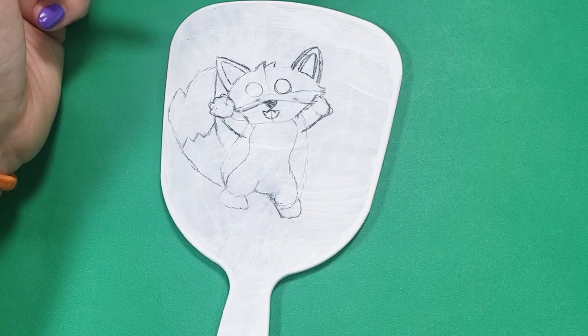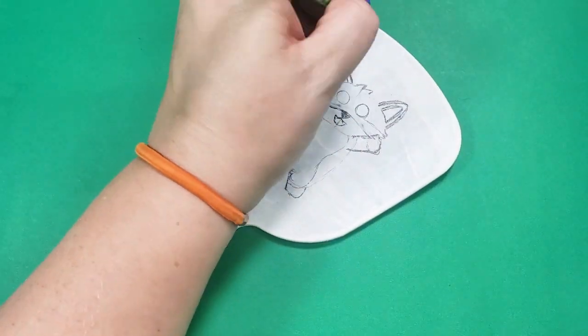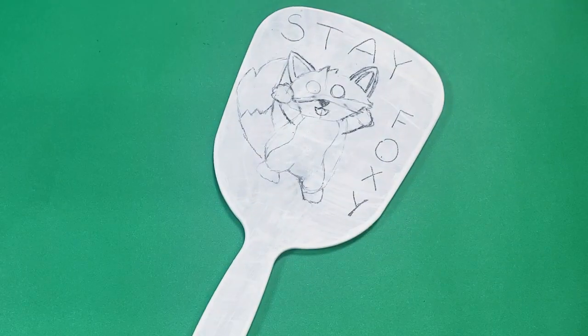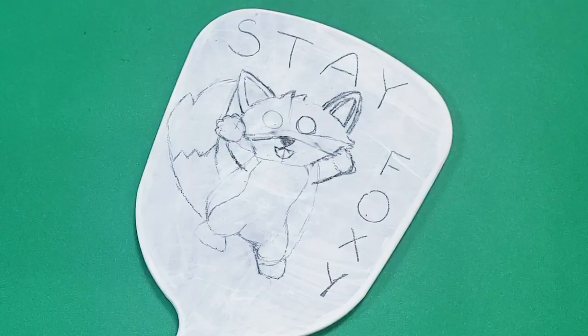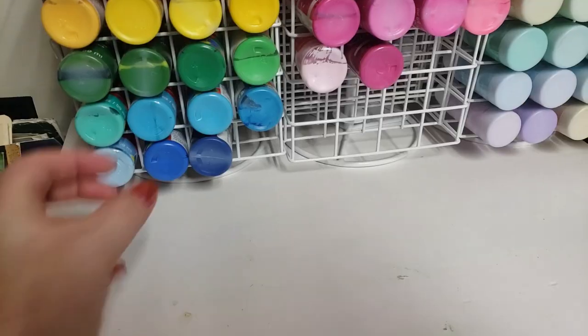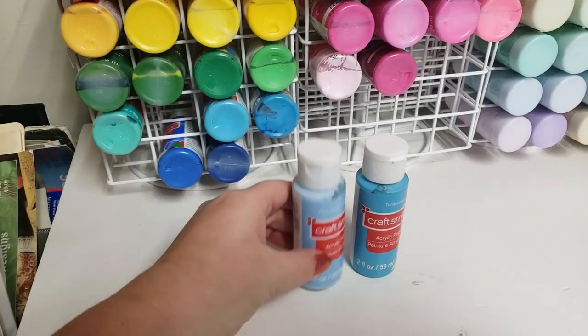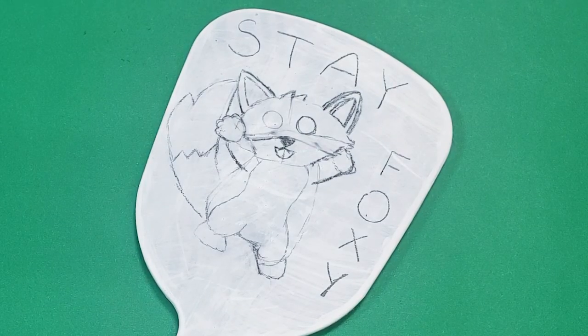He's also too far to the left. Rather than redraw this whole thing I decided to just fill the space with something. I hate it — no, really, I actually hate it. It's not even a funny pun. But I can't think of anything better and I don't hate it quite enough to redo it. Stay foxy can stay. Ew, I don't even like saying it.